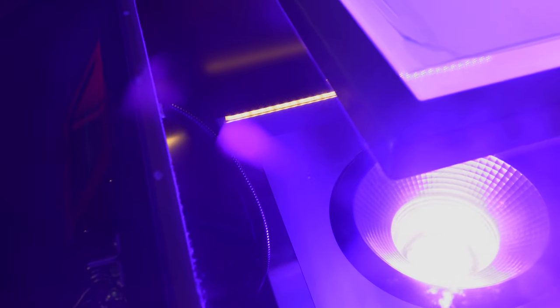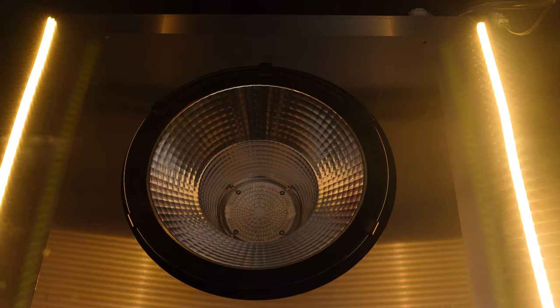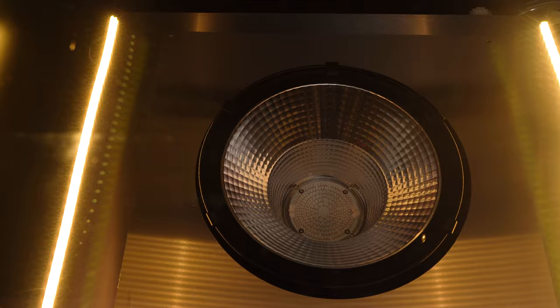The Y-Series uses a single-point LED light source to give you the finest detail resolution. A reflective display triples the power and lowers exposure times down to less than 10 seconds.